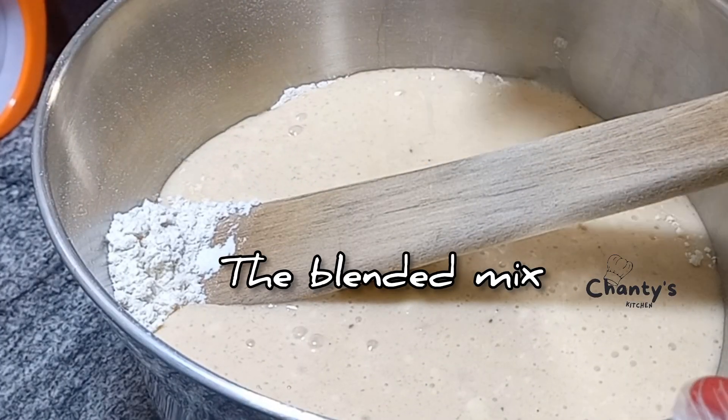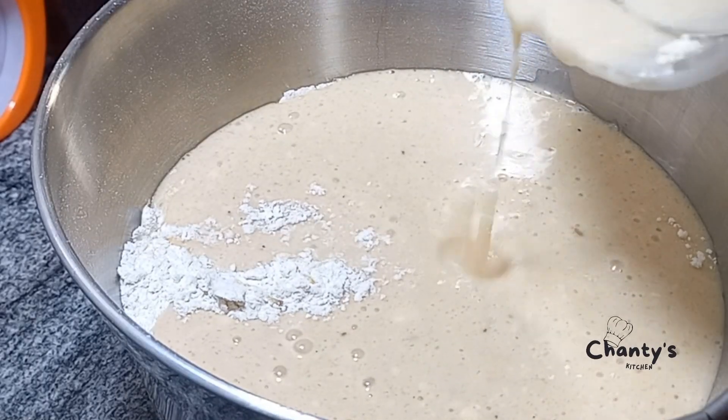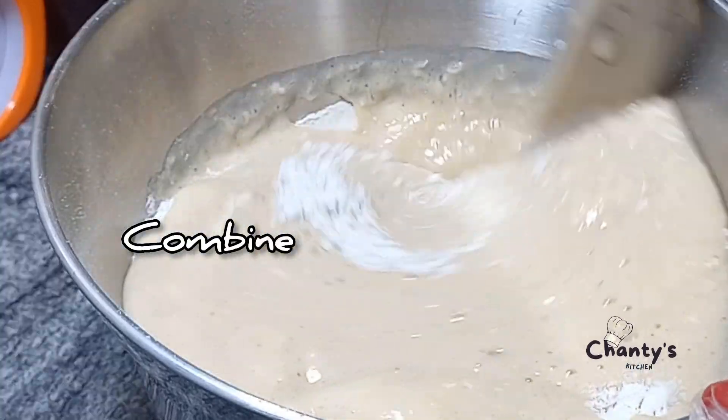Now we allow the blended mix to go in. By now you should know that I love to incorporate fruits in my pastries. Remove all of the blended mix and now combine.